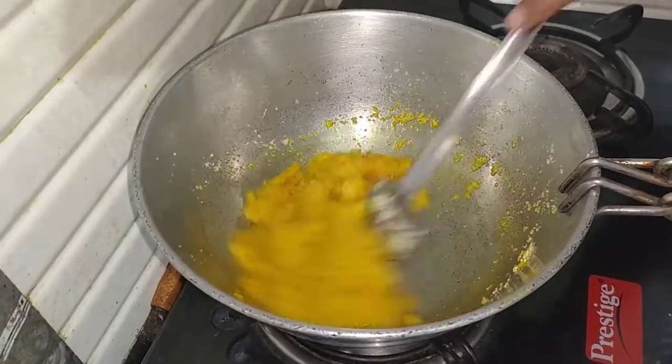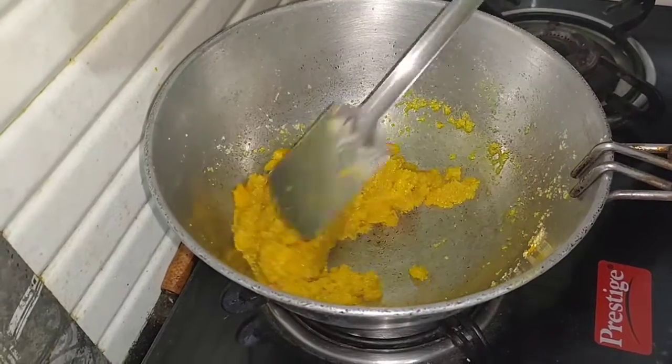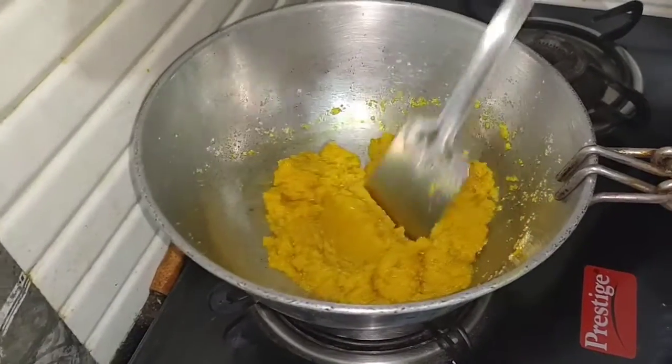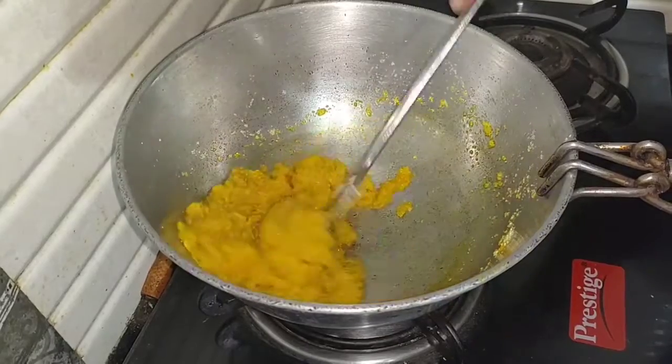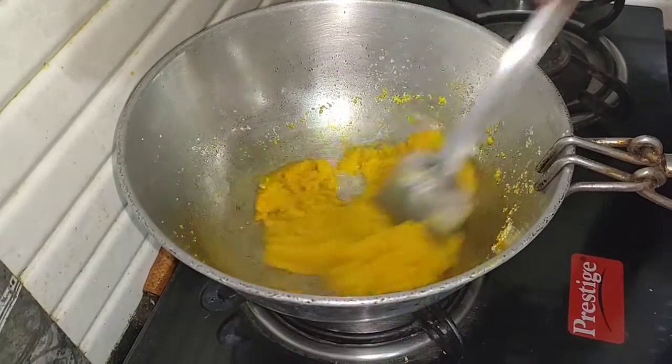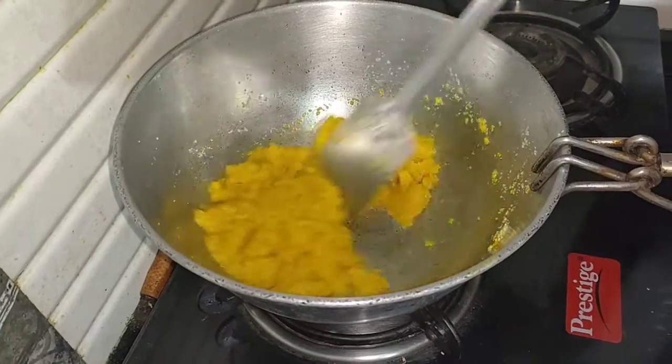We mix the sauce together. When we make the sauce, we'll add the sauce and mix it. We'll mix the sauce together with the sauce.